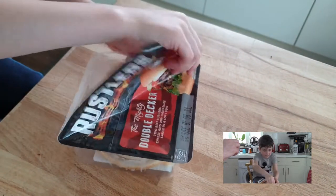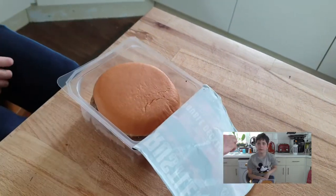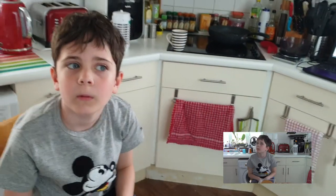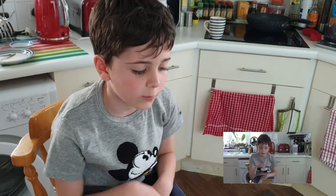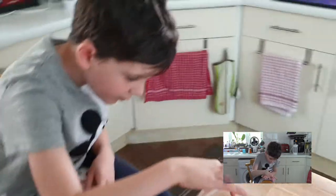Sniff inside and tell me what it smells like. It smells like a burger from McDonald's. Oh, it smells like the burger from McDonald's. That's weird. I don't get it. Why do they make burgers when... there's one slice of cheese off the bottom.